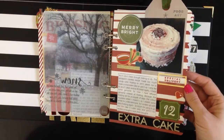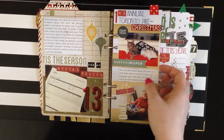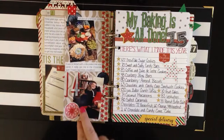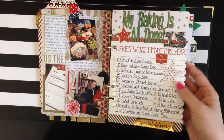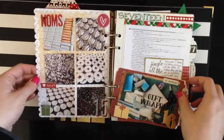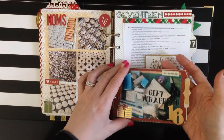Day twelve was extra cake. Then we get into the baking pages — they get kind of intense. Day thirteen was my annual review. Day fourteen was the first annual Toronto pre-Christmas celebration, and this was just like a half-cut page. Day fifteen was all of my baking finished. After I wrote the list I realized I forgot something, but there's no room for it on the page so we're going to pretend that's what I did. On the back there are some pictures of the things I baked. On day sixteen I did these little two pages — they go together as like a little set.